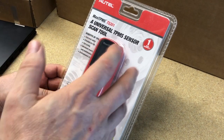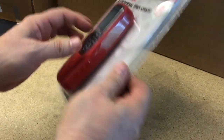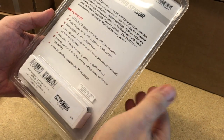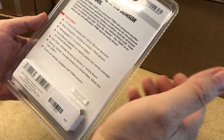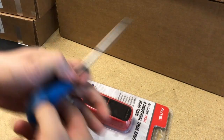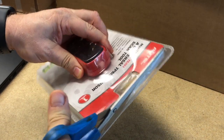It can also tell you information about the sensor, and what I'm primarily interested in is that this tool says it can tell you the battery health of the sensor. That's one of the things I'd like to be able to tell — when I've got a sensor that's new and maybe the batteries have gone bad sitting on the shelf or something of that nature. So let's go ahead and open this up and see how it works.